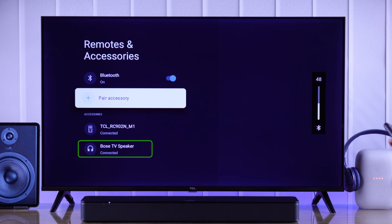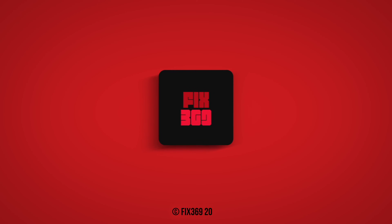So that's how you pair a Bluetooth speaker to your TCL smart TV. Let us know how it went and stay tuned for more.